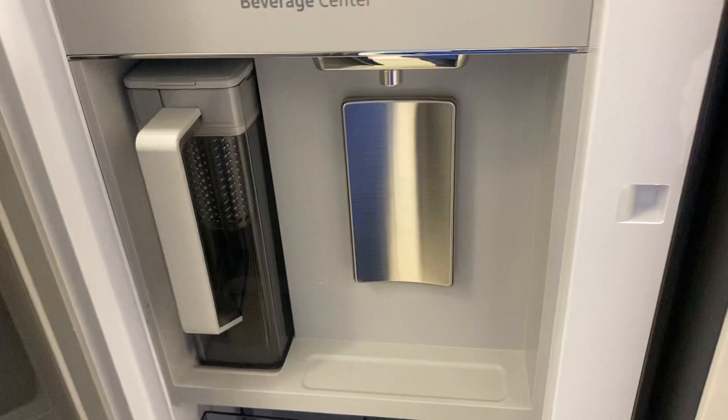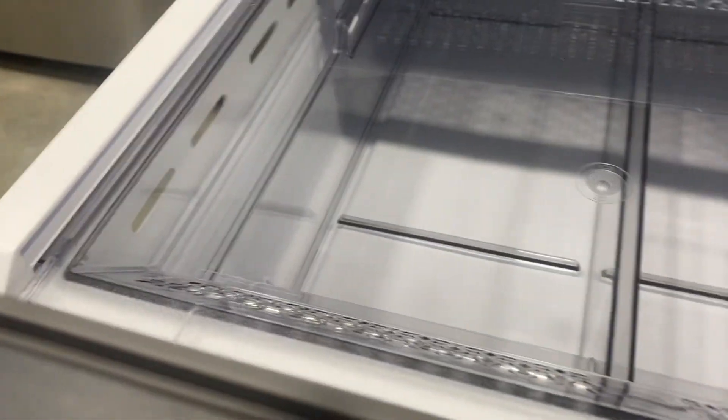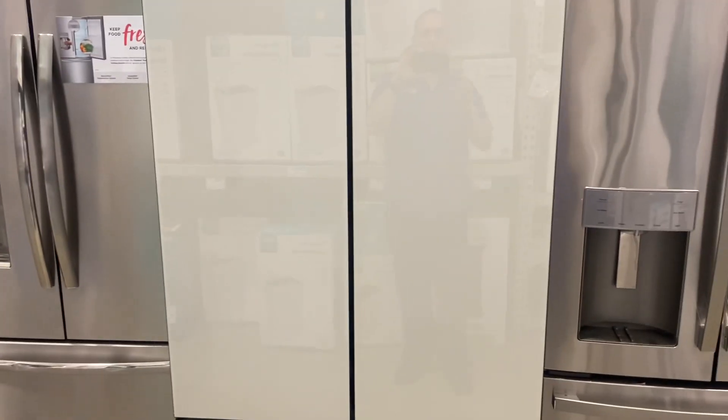Here's the freezer — same thing, there's a handle you just lift and pull out. Very nice access. Your ice container would be in here, with lots of storage. Very nice design overall. There you have it — the 30 cubic foot French door customizable refrigerator from Samsung.